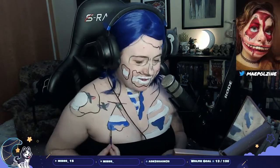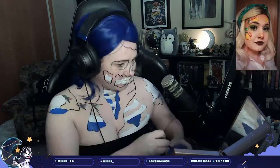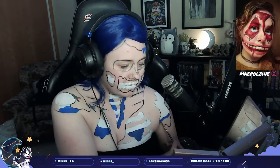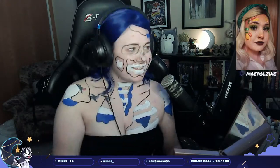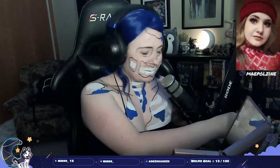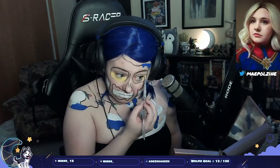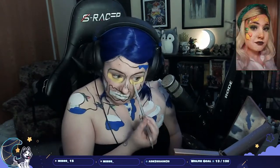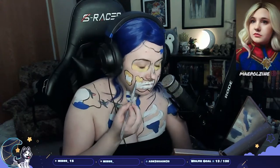The blue is blood, yellow is muscle, and red is skin. That's what my chat determined — they decided I was gonna have red skin, and then we had a discussion and decided that using a triad of colors with the primaries would look really cool. And it did, and I loved it.